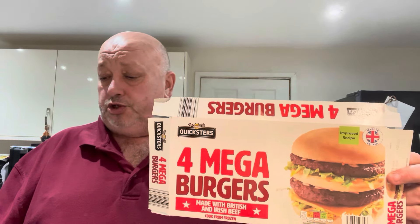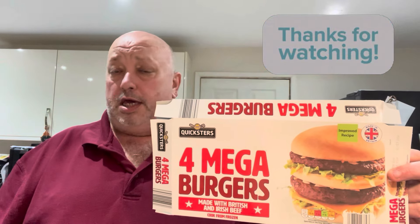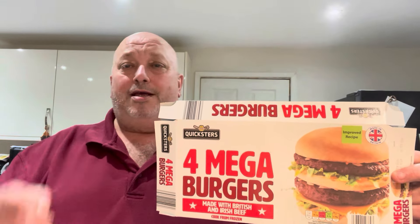Thumbs up if you like this. Comments below — what's your take, what do you think? That's everyone's own opinion, and in the end that's what counts. Go try them if you haven't tried them before. I'll catch you lovely people in the next one. Thanks for watching. Get yourself some mega burgers — £3.99 from Aldi's. Cheers, see you later.